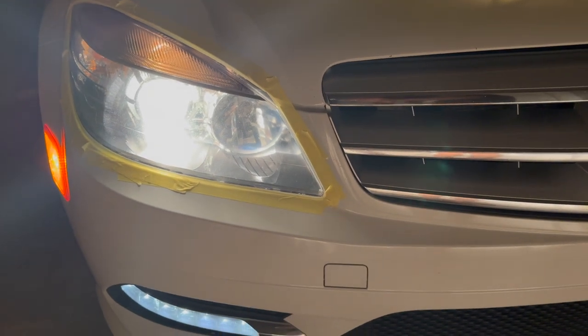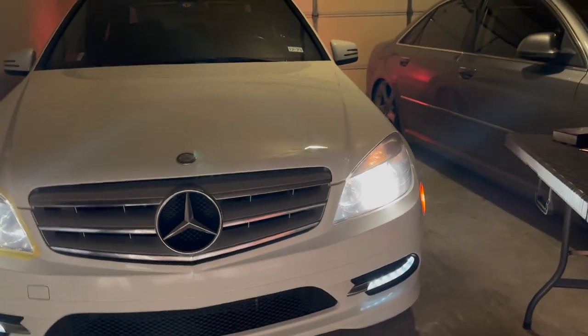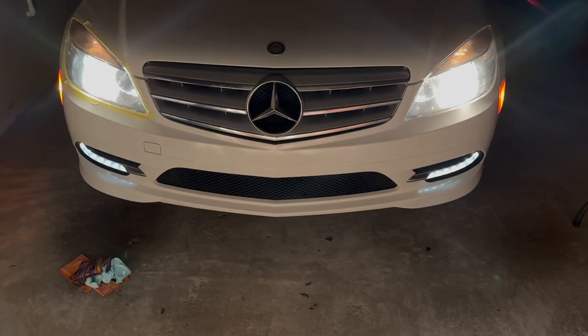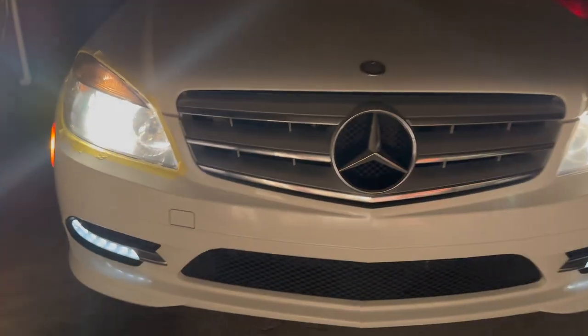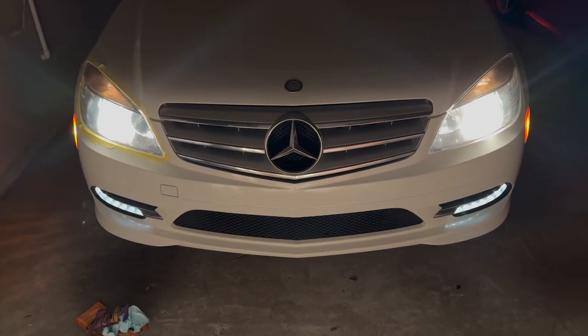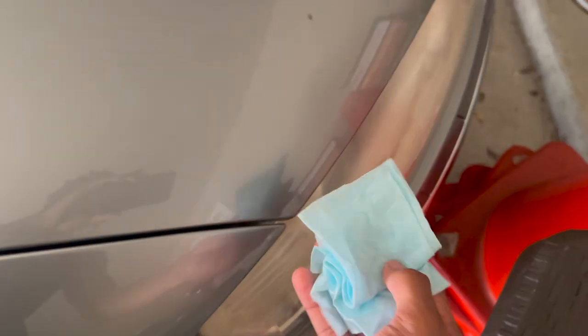So this is how it looks after cleaning with the Armor All kit. At first glance I don't see too much of a difference, but actually in person this side is less foggy than the other side. Coming to this side you can see through it a little bit better. It's not the most dramatic results I was hoping for, but if you have heavy oxidation where your headlights are yellow, this is definitely a good option. It'll definitely move the heavy oxidation.